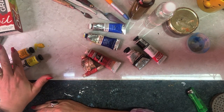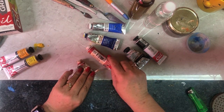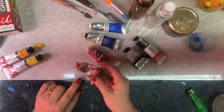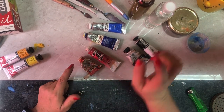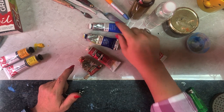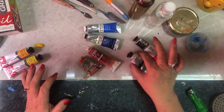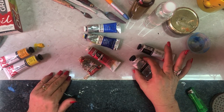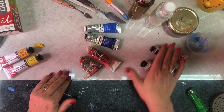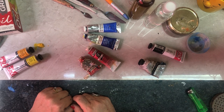The colors are: cadmium yellow, lemon yellow, permanent crimson — also called alizarin crimson — and cadmium red. Then we've got French ultramarine and cobalt blue. Those are our primary colors. Then we mix with white and black. Black is the end of color; white is the beginning of color. They play a very big role in mixing our paints.